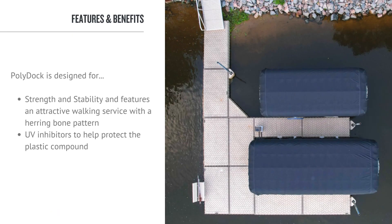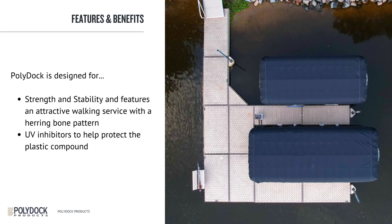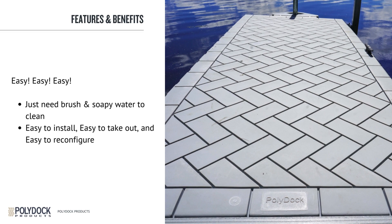PolyDoc is designed for strength and stability and features an attractive walking surface with a herringbone pattern. The PolyDoc features UV inhibitors, which help protect the plastic compound from degrading over extended periods of time in direct sunlight. There is virtually no maintenance required for a PolyDoc. After a couple of years of use, it might be good to go back and re-torque some of the bolts and the connectors. To keep the dock clean, all you'll need is a soft bristle brush and soapy water.